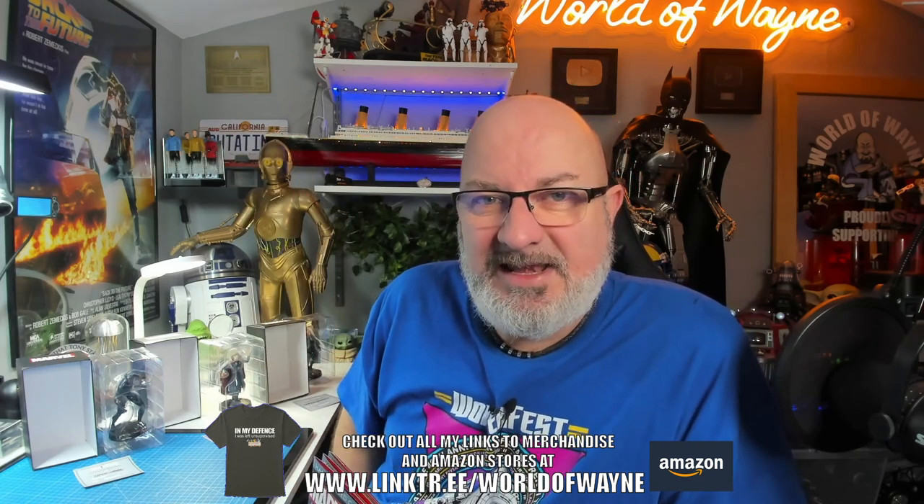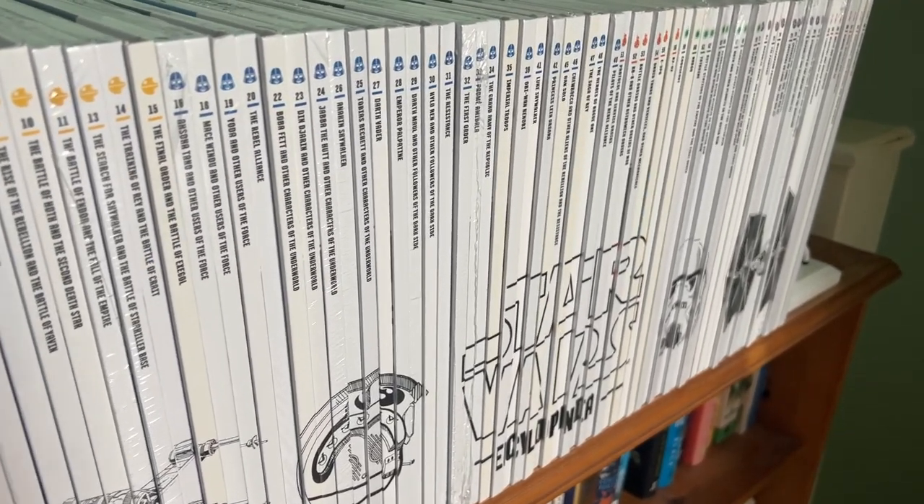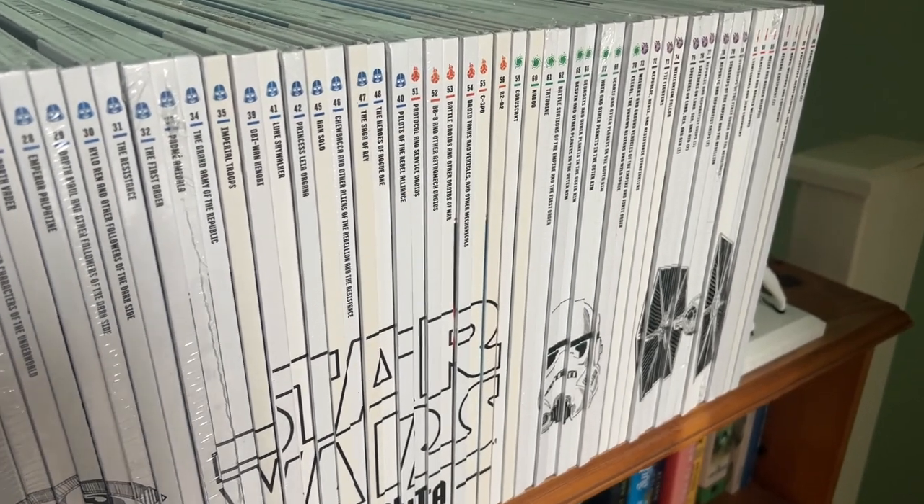There's always been a thing about me collecting things, as you can just see around me here. I have been collecting the Star Wars encyclopedias and you haven't seen an update for that for a while. I am going to be doing an update of that — this is from Fanhome as well. When I've got the full set, I think I've got six more deliveries to go. My OCD is in there to make sure they're all in order so we get that nice side spine looking really good.